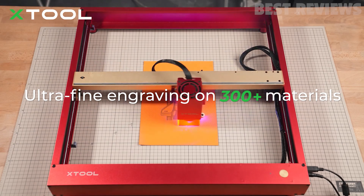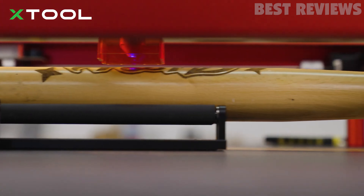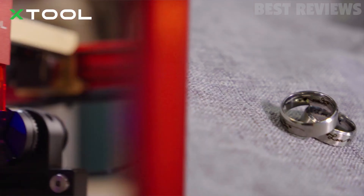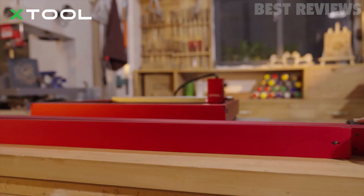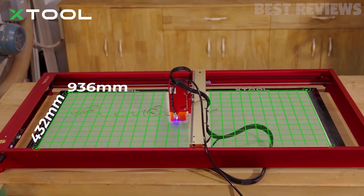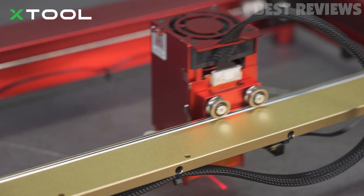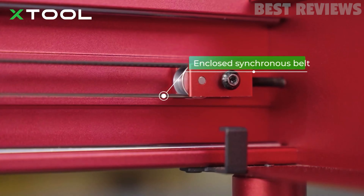The company also says the D1 Pro is accurate up to 0.004 inches with a repositioning accuracy of 0.007 inches. At about $1,199, the D1 Pro is somewhat pricey for a diode laser, but its cutting ability seems to be worth it. With 20 watts, the D1 Pro can cut through 10mm basswood or 8mm acrylic in one pass.